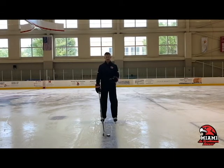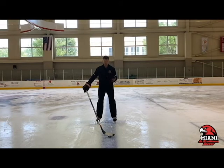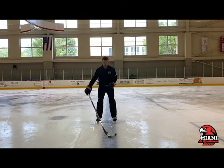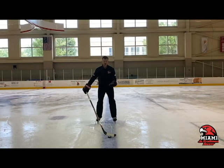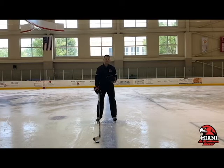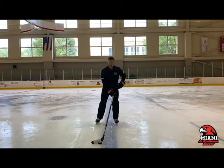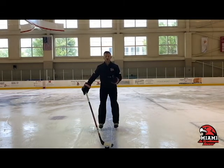The first puck carry we'll talk about is the push carry. This is used when you're skating up ice, trying to gain speed, and don't want to slow yourself down by stick handling. You have your stick out in front and you're just pushing the puck ahead on your stick. For younger kids, we want them to do this on the forehand — it's easier to control and lets them pick up speed. Older kids can use their forehand or backhand depending on their position on the ice.